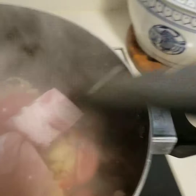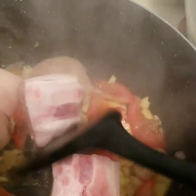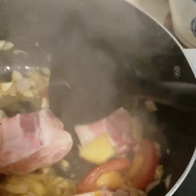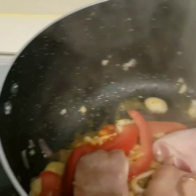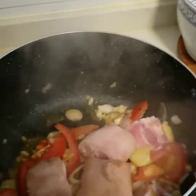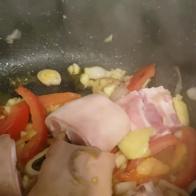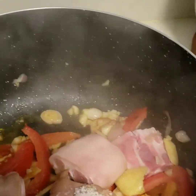Then it's time to put our pork meat. Just stir fry it until it's semi-darkened, until the pork will absorb all of the substance. And it's time to put one spoon of sauce.